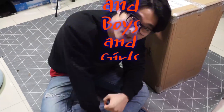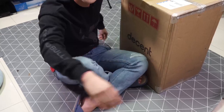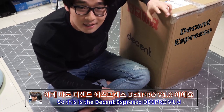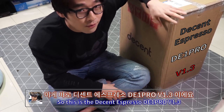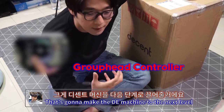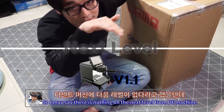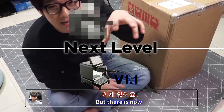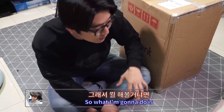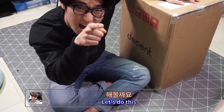Hello ladies and gentlemen and boys and girls, this is Shin and you're watching Coffee Shin TV. Finally I got a new machine from HQ — this is the Decent Espresso DE1 Pro version 1.3, the newest one. I'm really excited to use the group head controller, which is going to take the Decent Espresso machine to the next level. Let's unbox it and show you how it's packed and what it looks like.